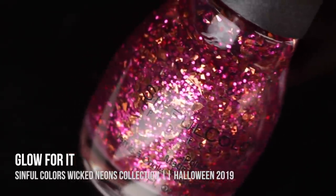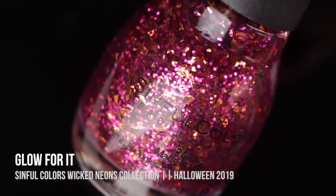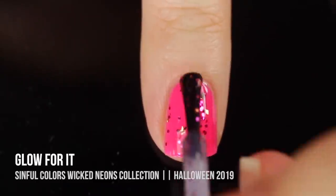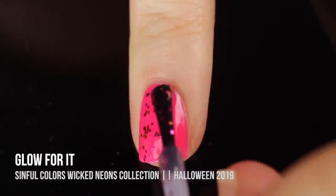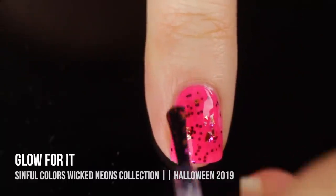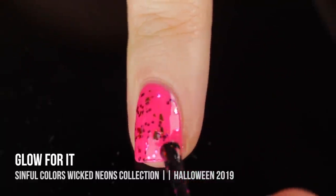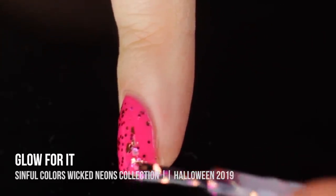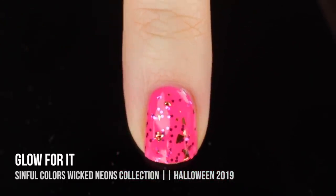Next we have Glow For It, which is the corresponding glitter topper — another BB shade. This one is actually the most interesting and unique of the toppers in this collection, because it is filled with pink hex glitters as well as some rose gold little shards, and I love that. I think these look so cool over the pink, but I also love it over dark colors.